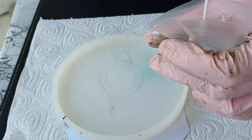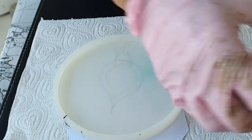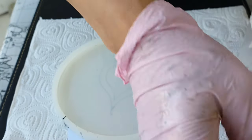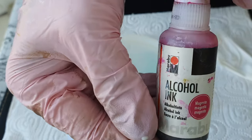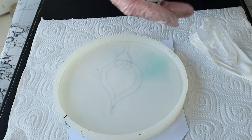I placed the sketch underneath the mold to have a reference. Now into the piping bag I have poured the white resin. I'm showing here a pink alcohol ink, but at the end it was a mistake.